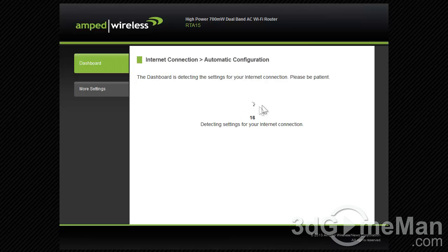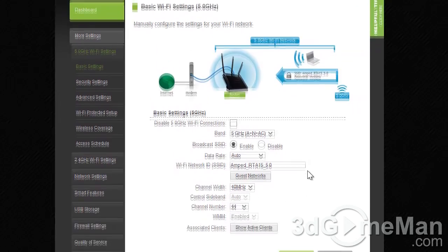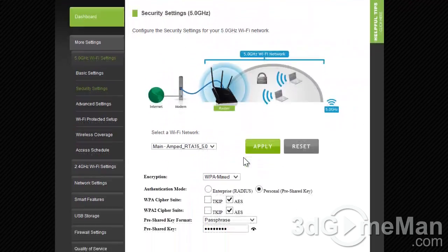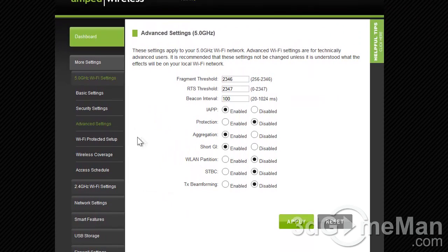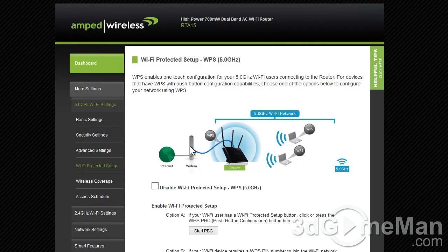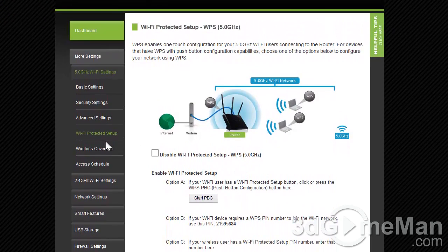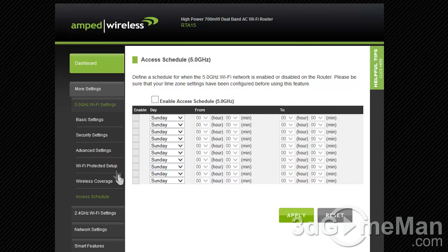Let's have a look at the settings. In the 5 GHz Wi-Fi settings you've got basic setup, security settings, advanced settings, Wi-Fi Protected Setup, wireless coverage which you can adjust, and the access schedule.